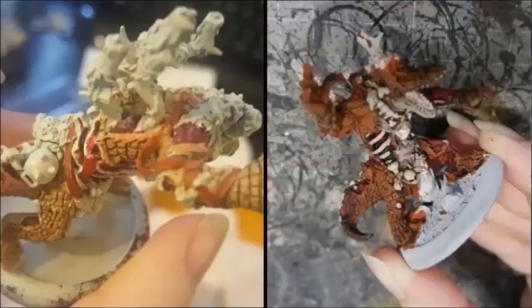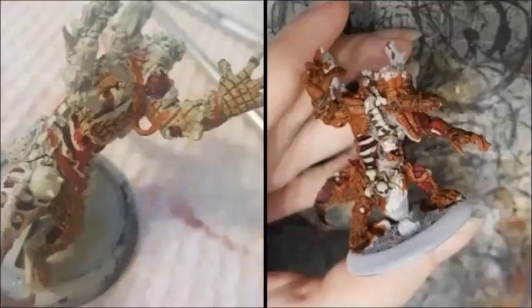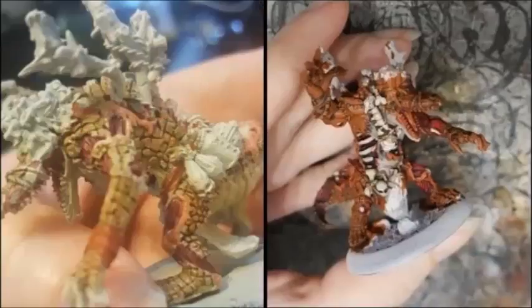I painted the muscles Scorn Red and washed them with a mix of Agrax Earthshade and Carroburg Crimson. I base coated the bone with Rakarth Flesh mixed with bone, then washed it with Agrax Earthshade and highlighted it back with the base colour. I painted the flesh strips inside his mouth with Cadian Fleshtone and washed them with Reikland Fleshshade. The tongue was highlighted with Cadian Fleshtone. I then started picking up my leather straps with P3 Bloodstone, and went back to picking the skin flaps up with Cadian Fleshtone.